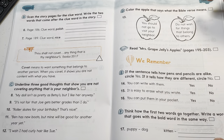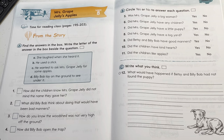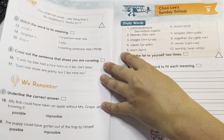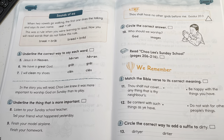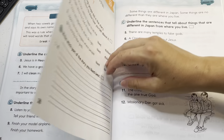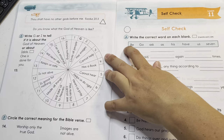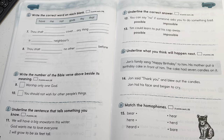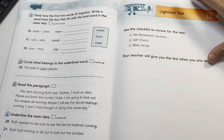Now you know exactly what's in every light unit. If you buy this for one kid and they don't like it, just order another workbook and your next kid can start over. Or if you want to see if your kid likes it, just buy one workbook and give it to them to try before buying the whole curriculum or the whole subject kit.